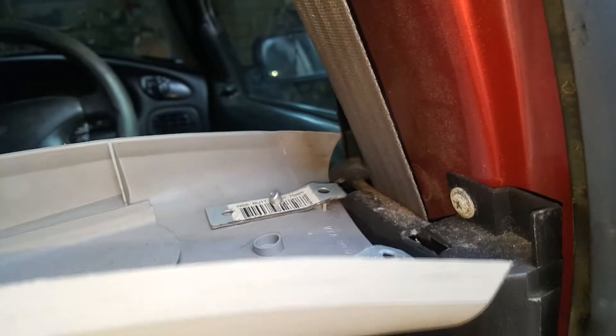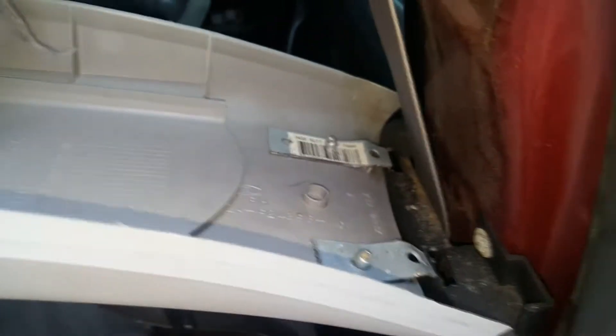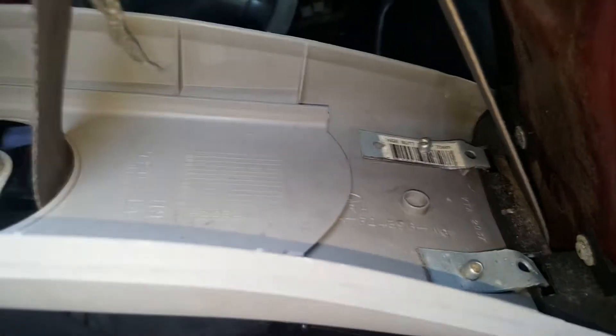First, we need to take this cover away - just fold it back like that. It's not going to come completely away because the belt goes through it. On a different repair I did a while ago, you can see the clips in there - the original plastic clips broke away, so I just got a couple of bits of metal, fashioned them into shape, riveted it on. It just goes straight into those slots, and there's the rivets on this side.